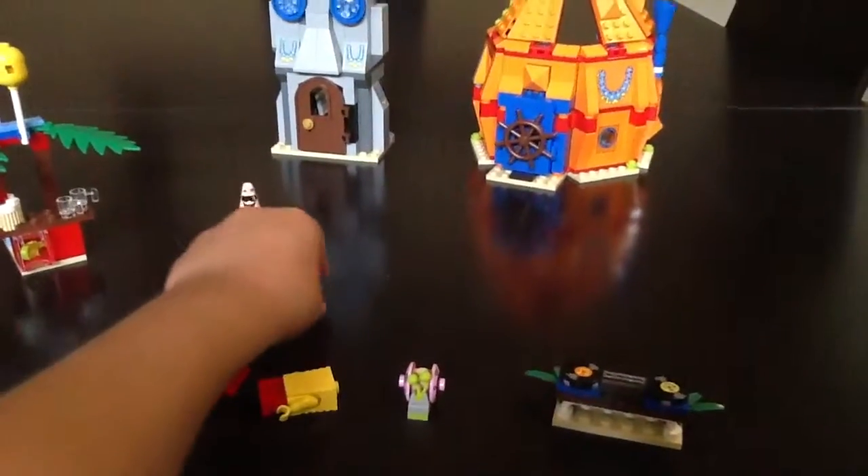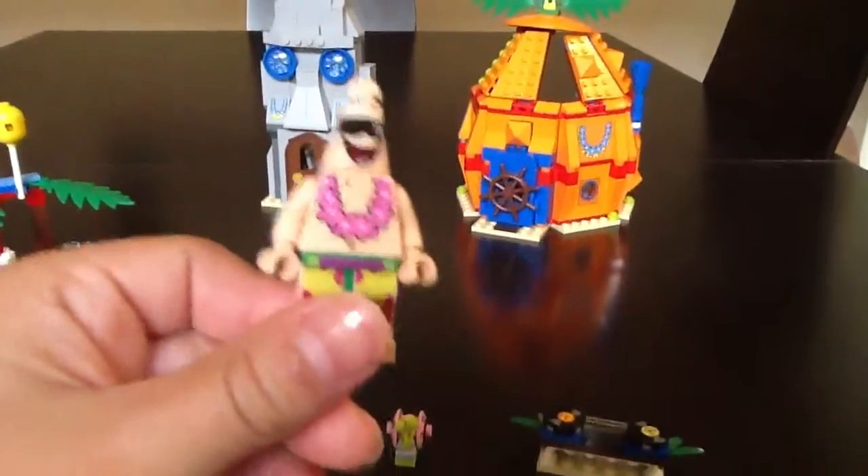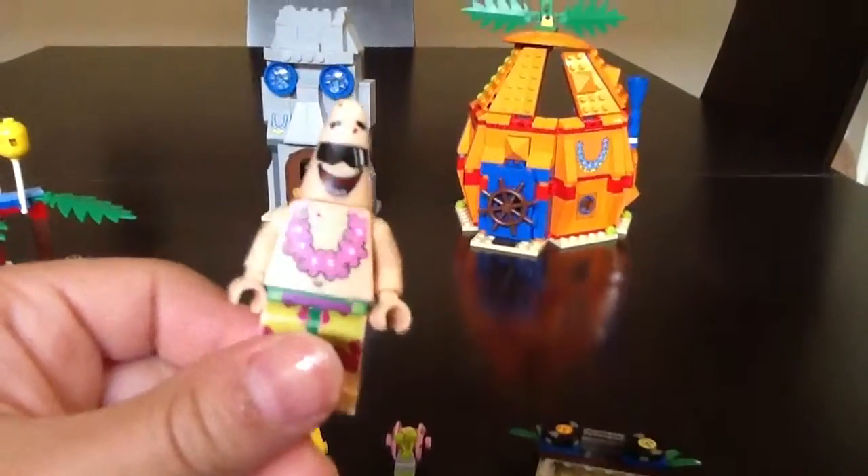Because he only comes in one certain set. There's Patrick — he looks like he's having some fun. And that's it for the minifigs.